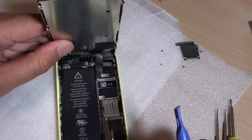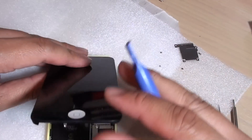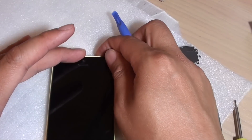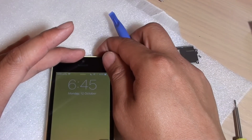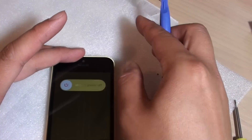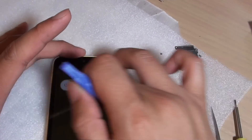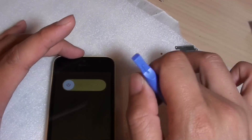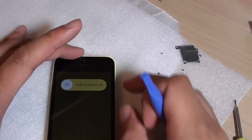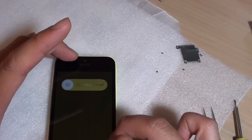Sometimes this connector is not properly seated and you will need to remove the cables and try to connect it again. I'll try to turn off the phone now, but as you can see I'm unable to turn it off because the touch screen is not working. So I'll remove the screen anyway.